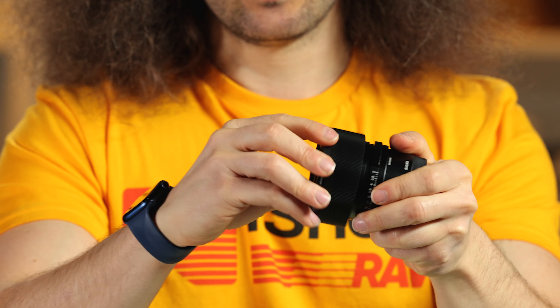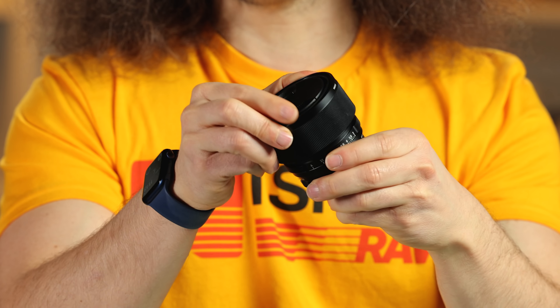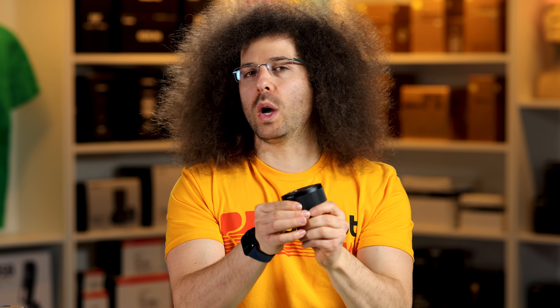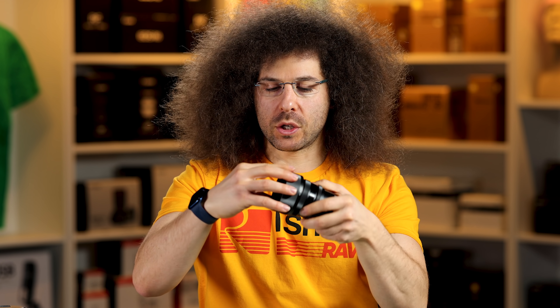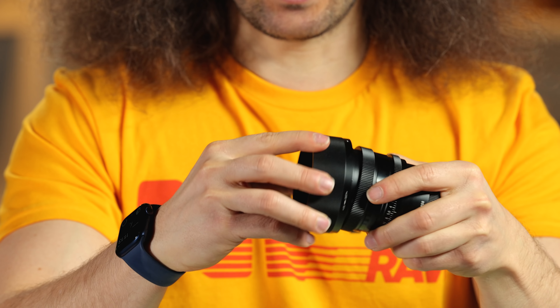When you're not using it, you bayonet it reversed. Always use the lens hood — it comes in handy. It cuts down on extra glare. Now, some of you like flare — if you want that lens flare, take it off. That's for you to figure out. I personally wish there was a lock on this lens, but for the price and the value you're getting, I don't worry about it at all.